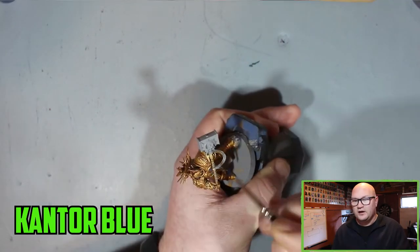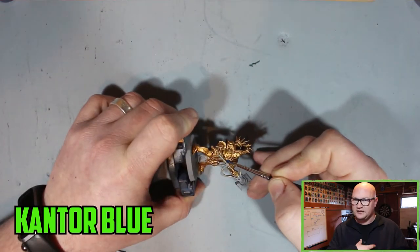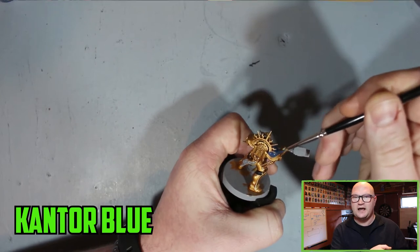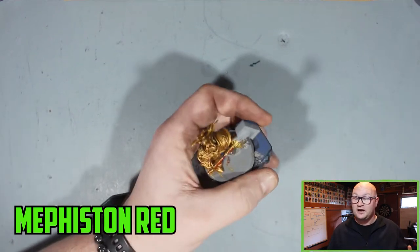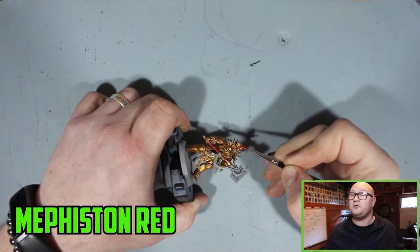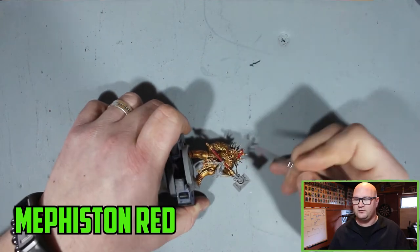Then we moved on to some of the smaller details, like the little insignia on the chest. On the shoulder pad I used Cantor Blue to stick with the Hammers of Sigmar colour scheme. And then for the handle of the weapon and the top knot that comes out of the head, I went with Mephiston Red — a solid red colour you really can't go wrong with.